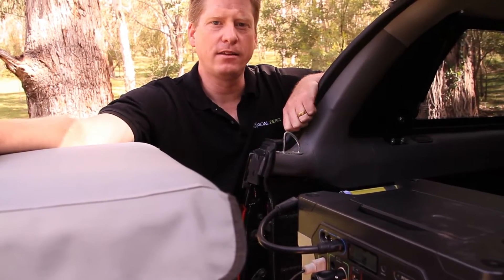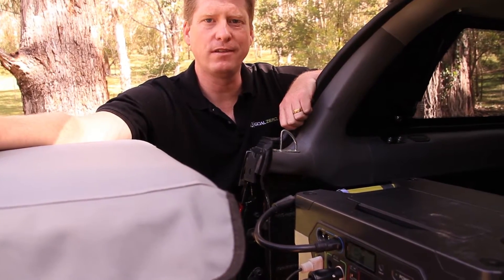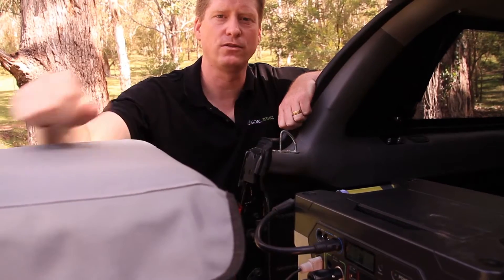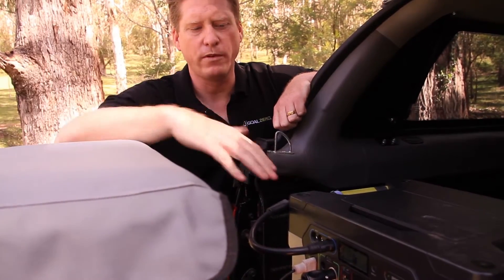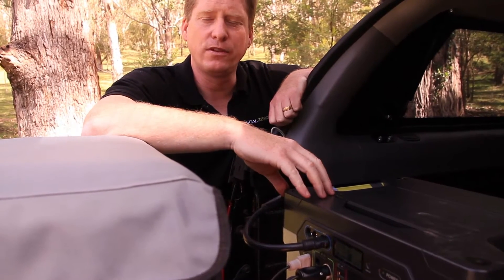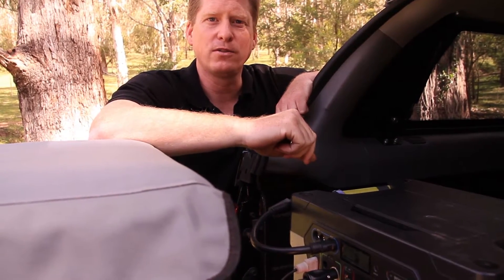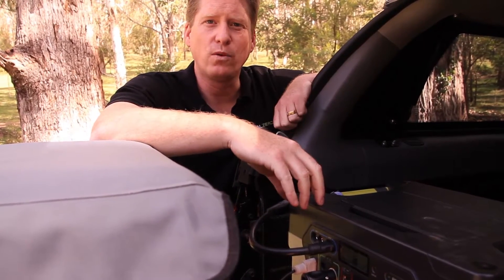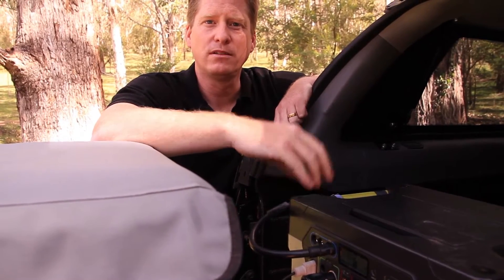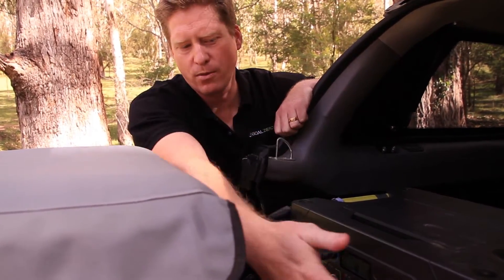Here we are at the back of the Goal Zero truck with the Yeti 1250 — this is the storage or store phase of Goal Zero's collect, store and use. The Yeti 1250 solar generator consists of 100 amp hour storage capacity done with an AGM battery. We've got a 1200 watt pure sine wave inverter — the same power you get out of the wall at home — and we've got two power points.